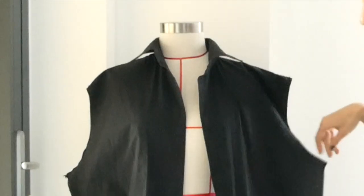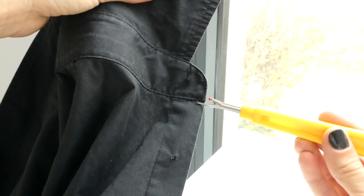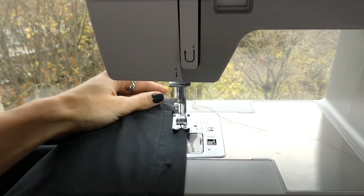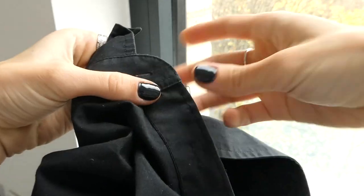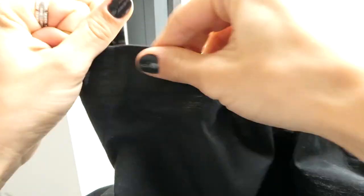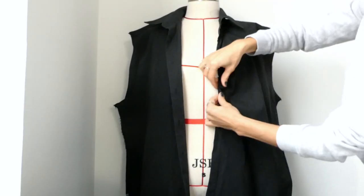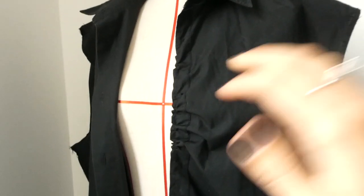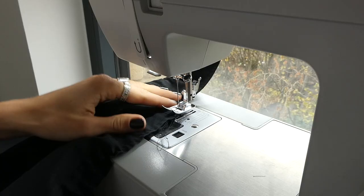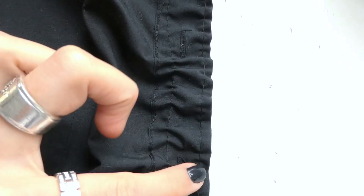With our shirt fully deconstructed we're going to place a basting stitch along the button placket of our shirt. Flipping your machine to its largest stitch, we're going to sew straight along the button placket. Now pulling on that thread we're going to create a slight gather. The amount that you gather your shirt is up to you — I did the most gathering around the bust to create more of a shape. Once I'm done gathering the first stitch I'm going to sew a second basting stitch along the button placket. This will help lock in my gathering.